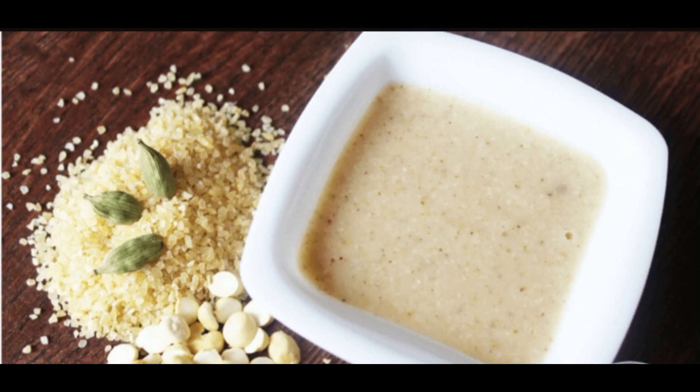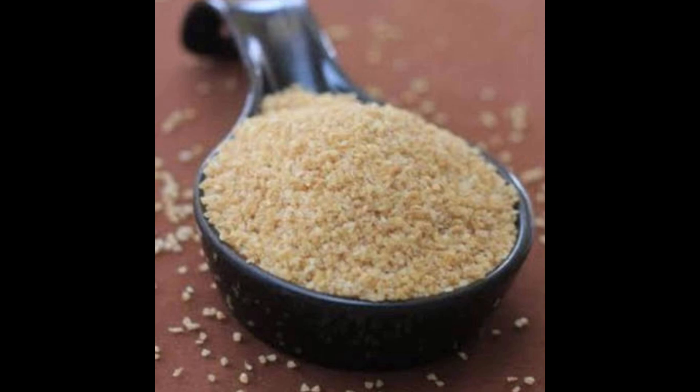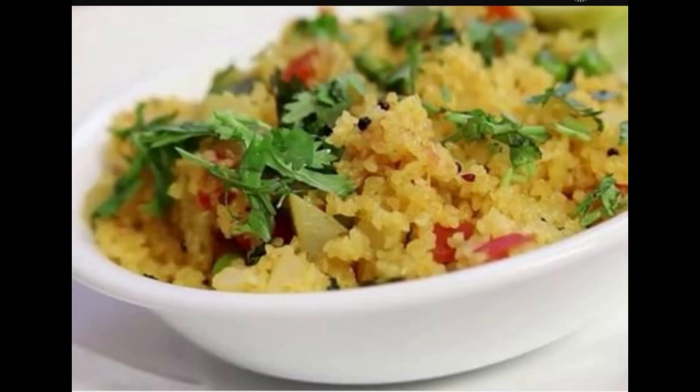Tip number eight: boil roasted dahlia and keep it in the refrigerator — it will stay well for three to four days and save you a lot of time because half the cooking is already done. For sweet dahlia, just add sugar and milk and boil again. For upma, follow the recipe but cut cooking time in half.